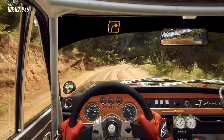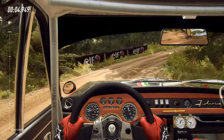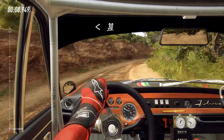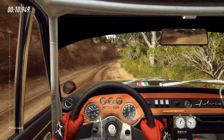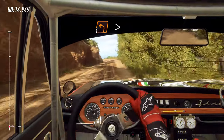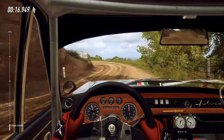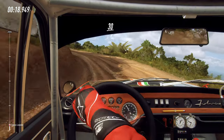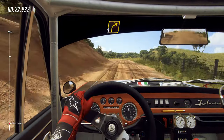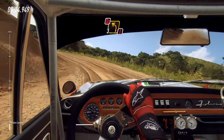One right and very long, opens 30, one left tightens, 30. 4 left don't cut, into 3 right, into caution don't cut, 3 left.